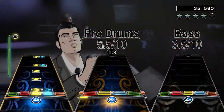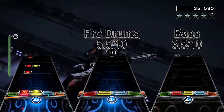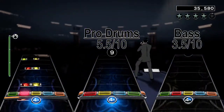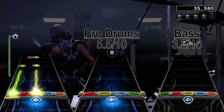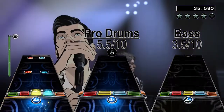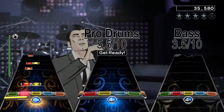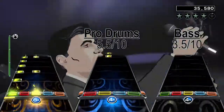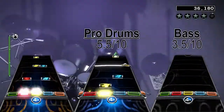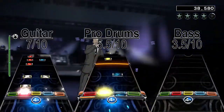The guitar chart luckily doesn't have any breaks, but instead you get a mix of fast strumming on single notes and chords, with very short breaks or sustains between them. A lot of the rest of the song is the same riff, also with some drifting chord strumming. There are also some short bursts of chord changes between some of the drifting chords. The chart is pretty fun if you like single note and chord strumming, but it is a little bit repetitive, which is why I give the guitar chart a 7 out of 10.